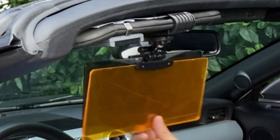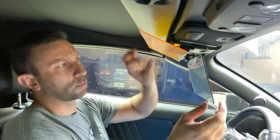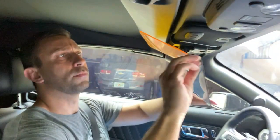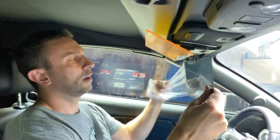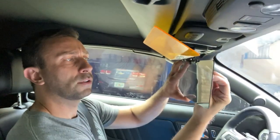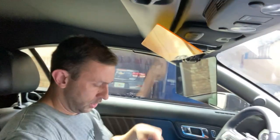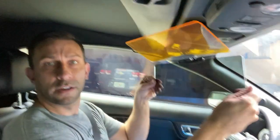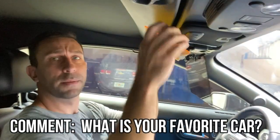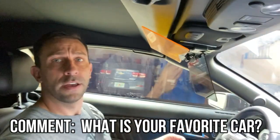Before I get to driving around, make sure the plastic film is removed. The amber color reminds me of blue blockers — those sunglasses that really give you crisp vision. Once you remove the plastic on top, you have a much better line of sight. In Florida, this is going to make a real difference for your driving.